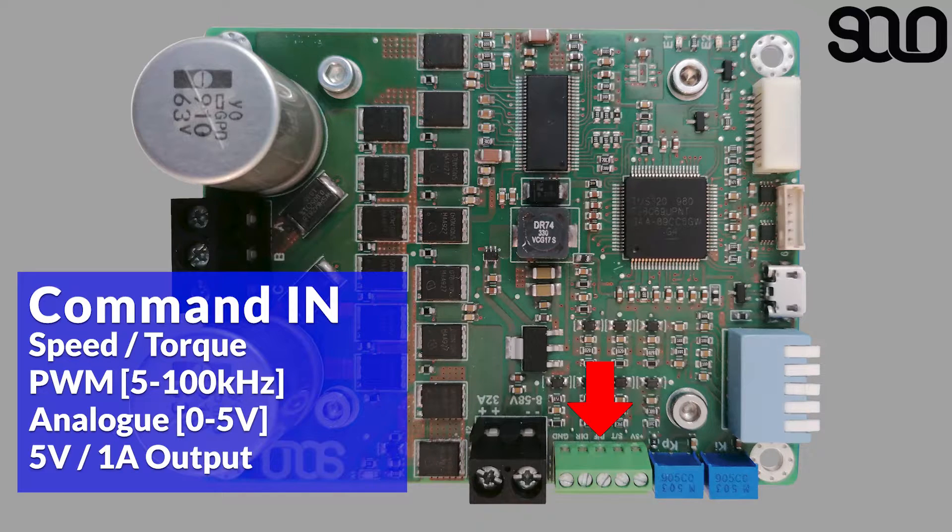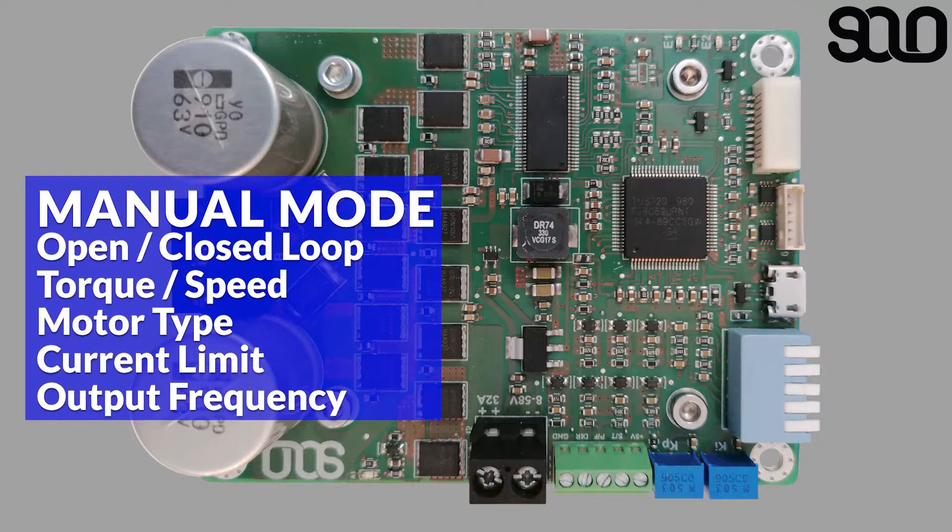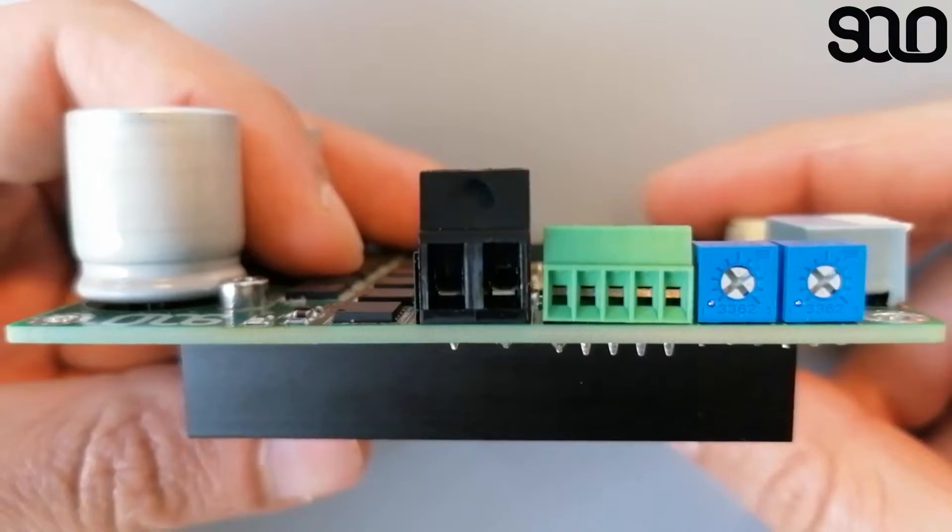SOLO features a manual mode where you can control it with almost nothing externally connected — you just need a simple potentiometer. Within manual mode you can control open loop or closed loop, torque and speed. Using the piano switch mounted on the board, you can select the type of motor, the current limit, and also the output frequency to match the motor.